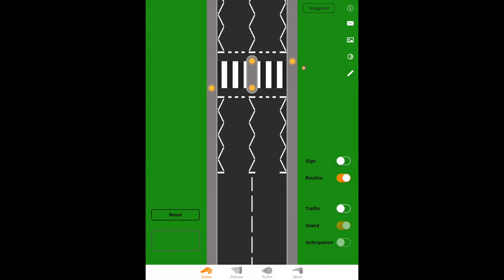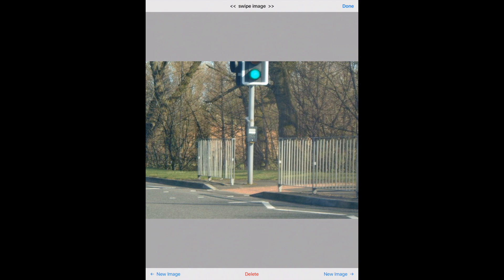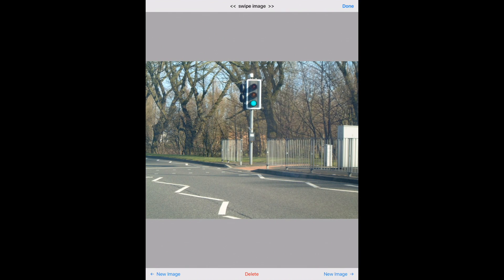Now for pelican crossings — these are controlled by traffic lights. We can recognize them by the boxes; you can see the box in the middle of the picture. When you press the button, the word 'wait' illuminates. On the side of the traffic light, there are two cowls showing the red and green men, and that's what denotes it as a pelican crossing.